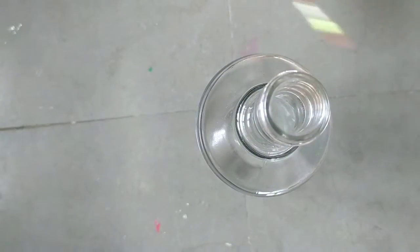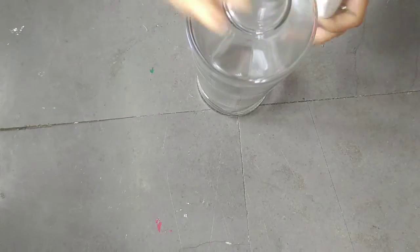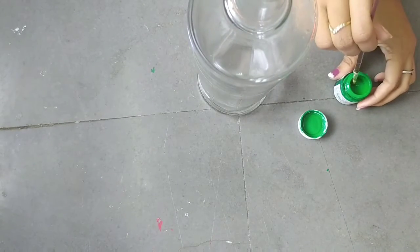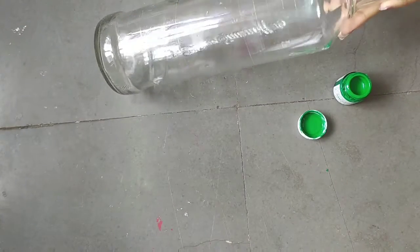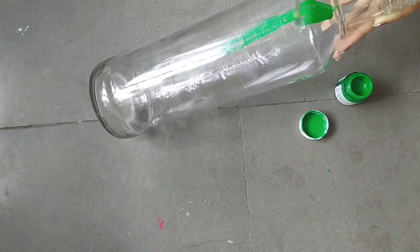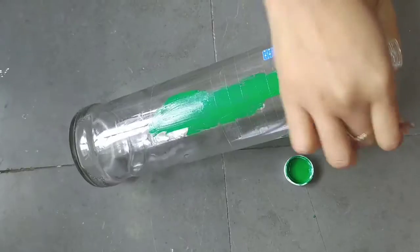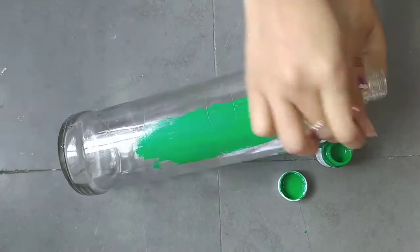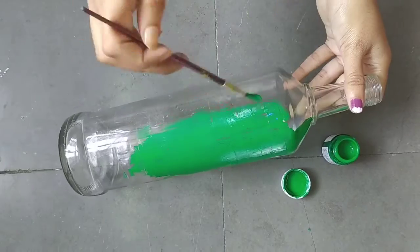The sticking of tape is done. Now we will paint the bottle — we have to paint the complete bottle, not only on the tapes but the full bottle. It is not mandatory to use green; you can take any color of your choice. After completing the painting, leave it for 30 minutes and let it dry.